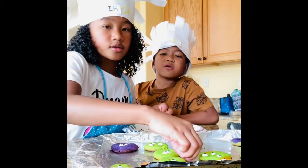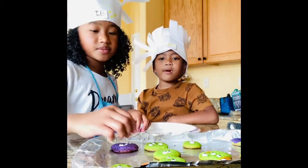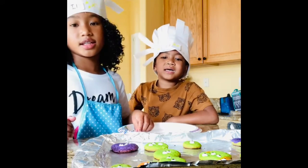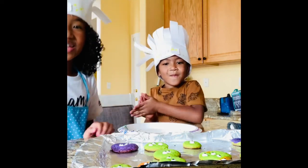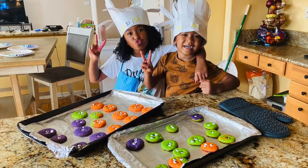Like, comment, and subscribe — don't forget! Bye! I'm going to Isaiah and Alani World. We're going to take a picture with the cookies now. Bye, have a good night!